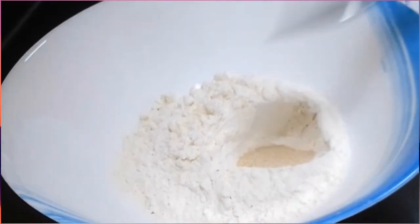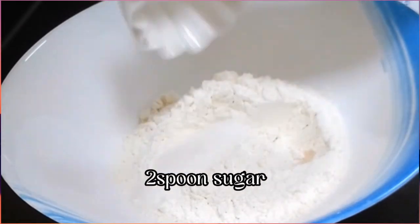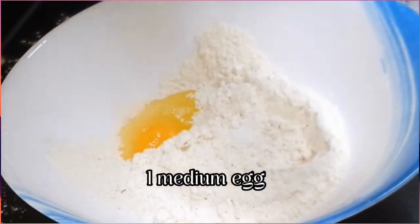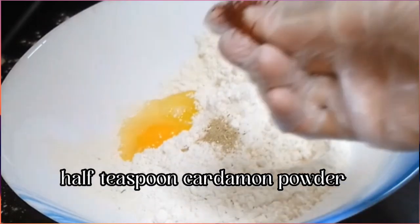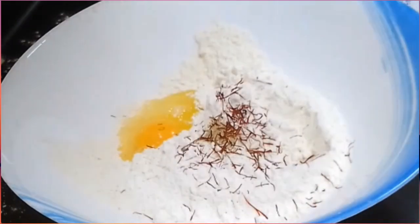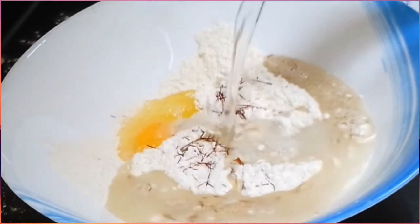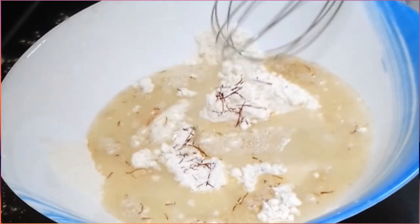Half spoon ng yeast, two spoon ng sugar, half teaspoon ng cardamom powder, isang medium size na egg, at maglagay din tayo ng saffron para sa kulay at amoy niya.